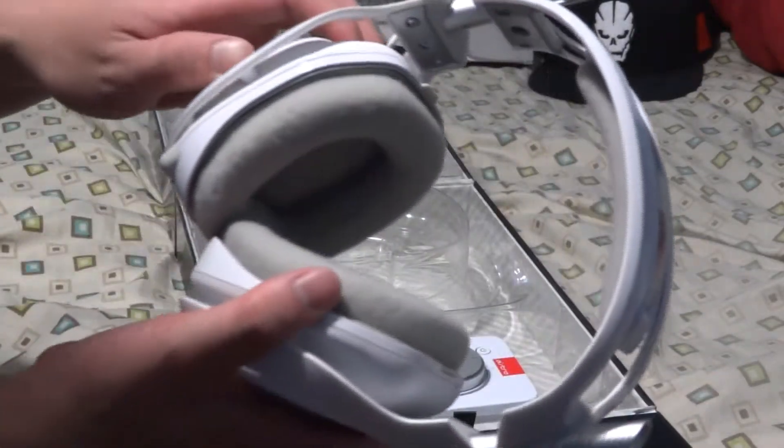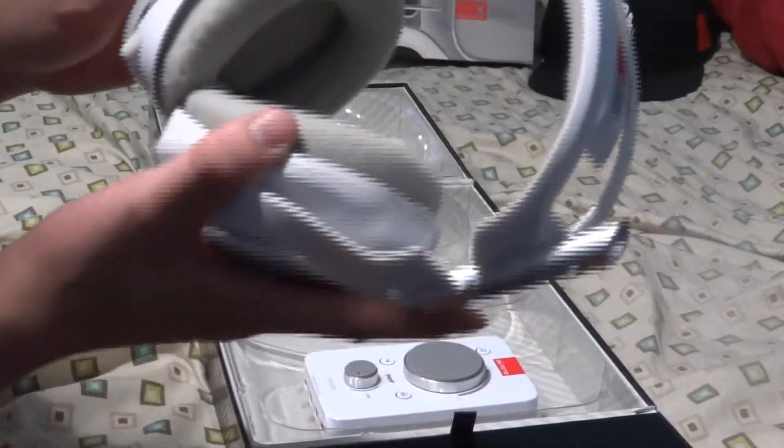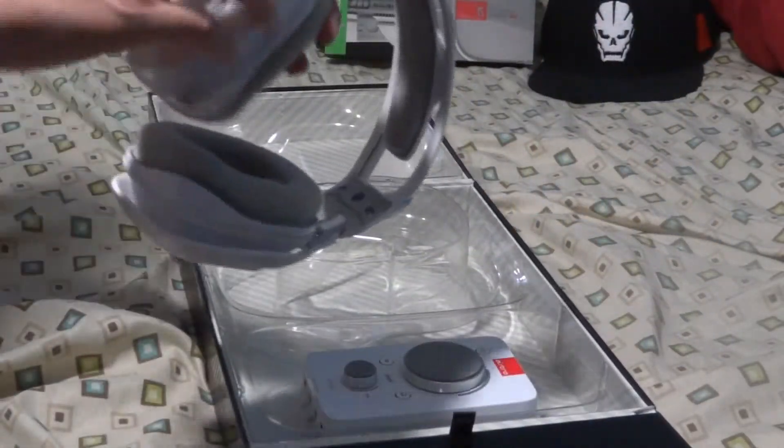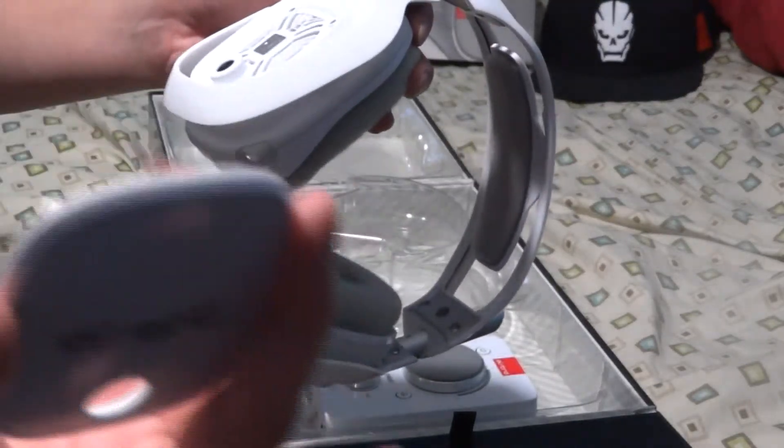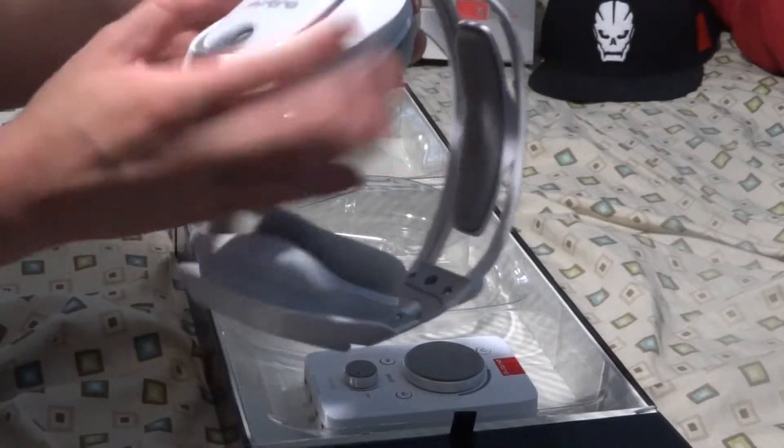I definitely couldn't afford these back then because I was in high school, I didn't really make a lot of money, and I decided to spend on more important stuff. But now I get to have these, and here are the speaker tags — I get to change them out.